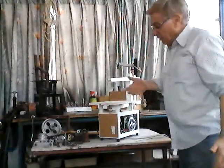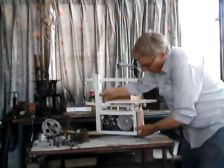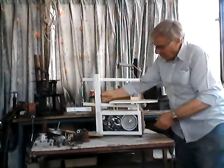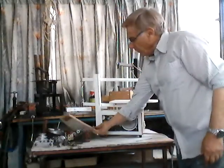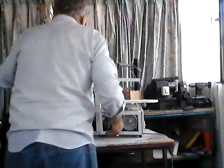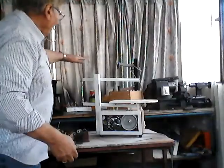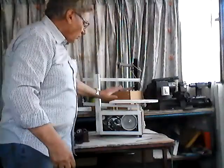The total saw only weighs 10 kilos with the motor and everything, so it is very light, very compact, and very easy. To achieve this, I made three models before this one. This first model here, the second one here, and this is the third one.